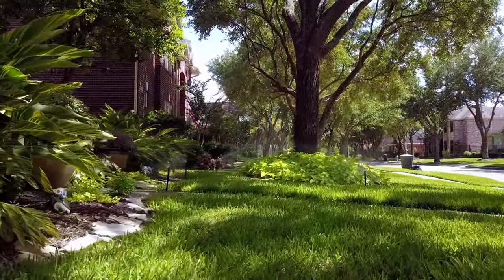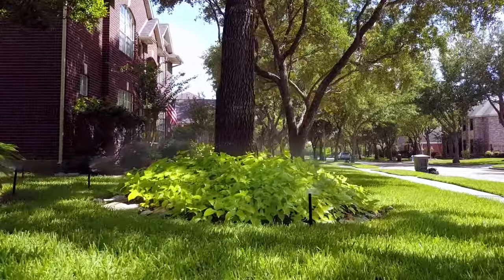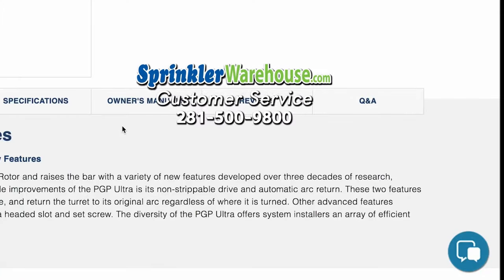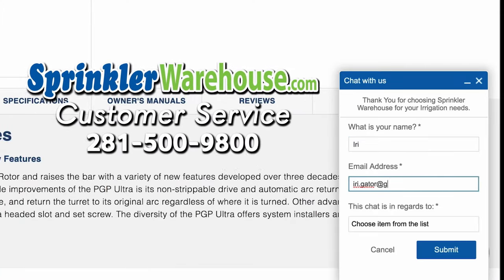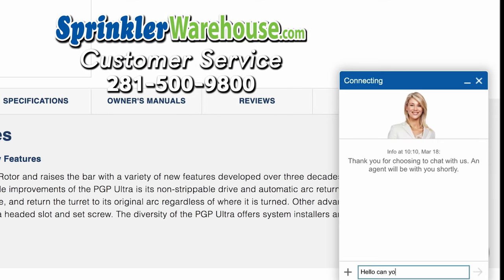Sprinkler Warehouse has everything for your irrigation needs, so your trees, lawn, flower beds and gardens are lush and beautiful. And if you have any questions about our products, chat with one of our amazing customer service agents on sprinklerwarehouse.com. They really know their stuff and they will get you squared away.